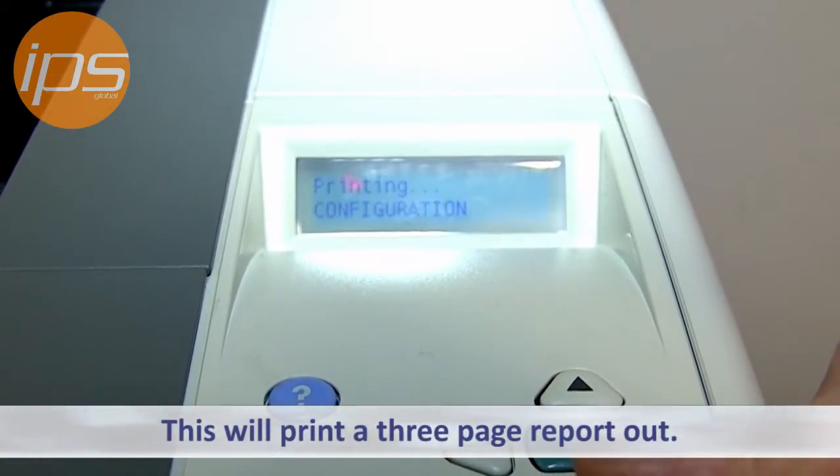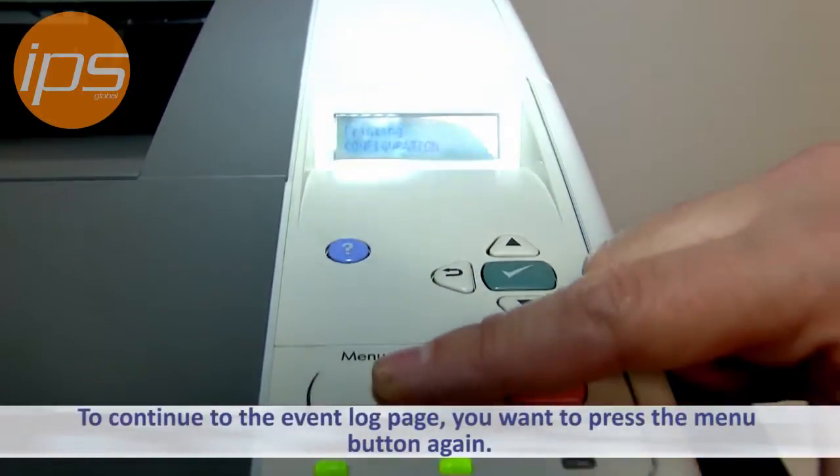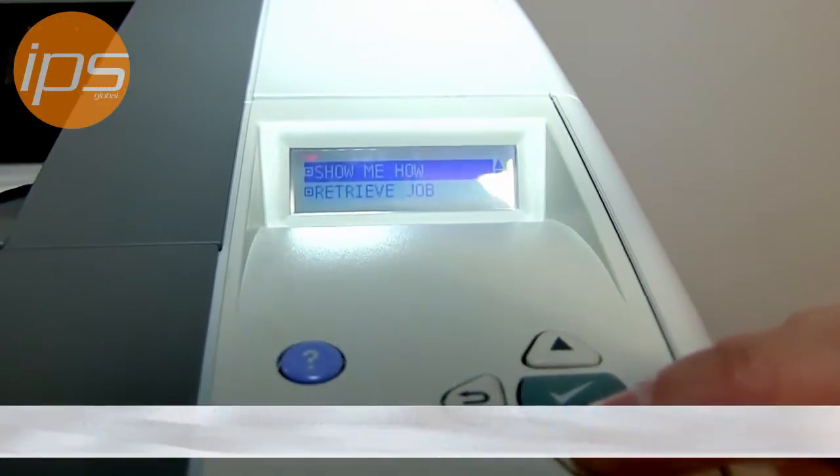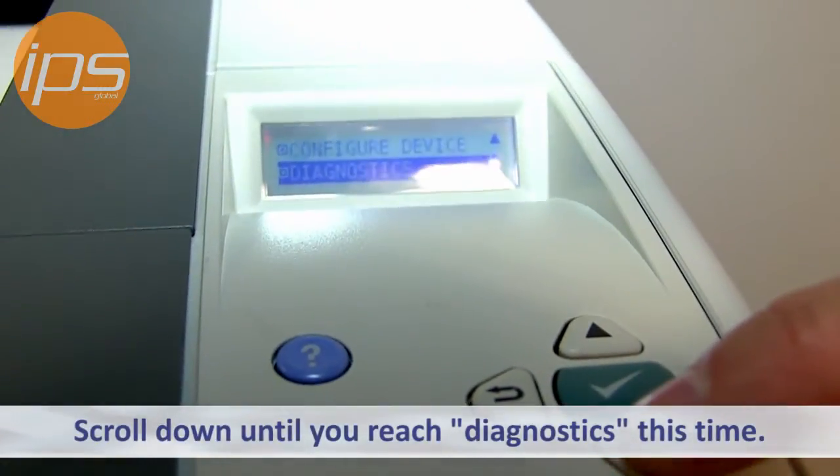This will print a three page report out. Now, to continue to the event log page, you want to press the menu button again and scroll down until you reach Diagnostics this time.